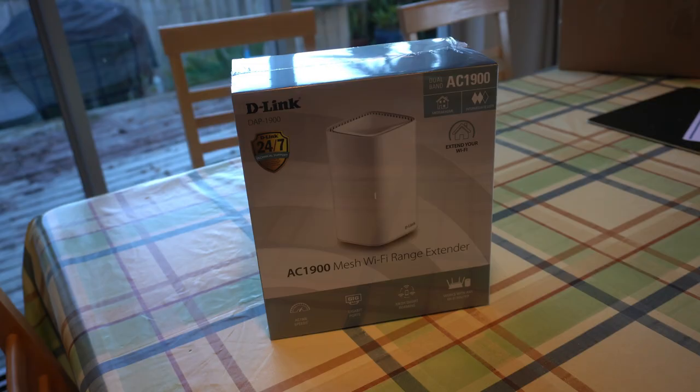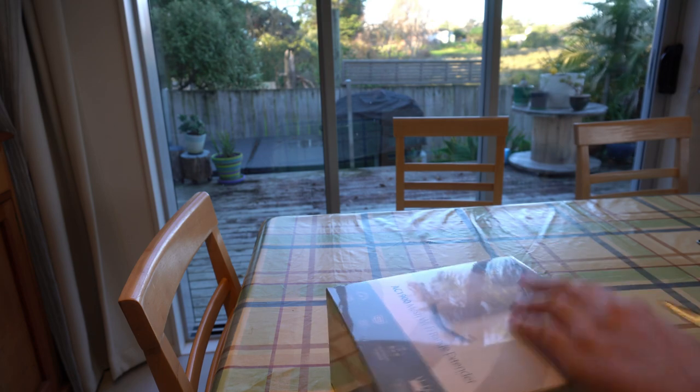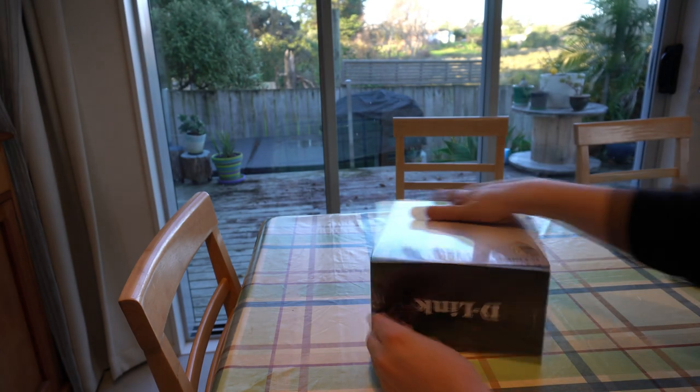Hi everyone, it's Adam here from Ads Productions, and this is the review of the D-Link AC1900 mesh Wi-Fi range extender. On the box, some of the features include dual band wireless AC1900, basically meaning that you get plenty of bandwidth for HD streaming, online gaming and downloading.